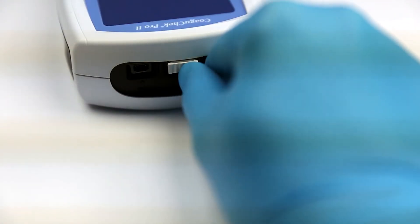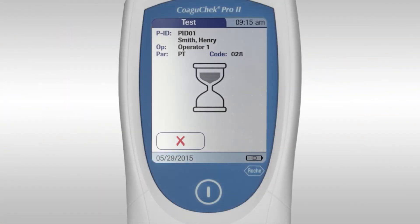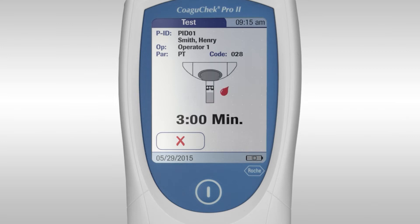Insert the code chip into the code chip slot until you feel it click into place. The hourglass symbol indicates the meter is warming up the strip. Only apply the sample when you see the blood drop symbol appear. You must apply the sample within three minutes.